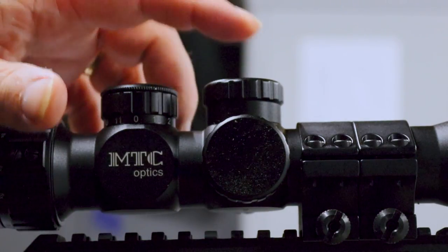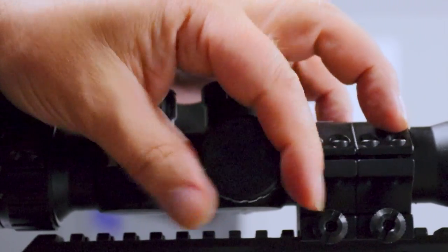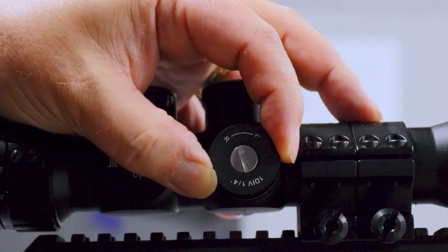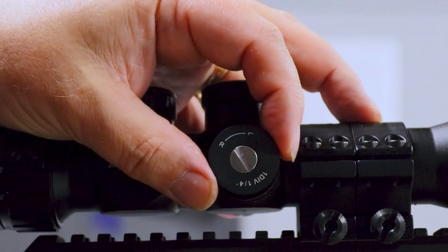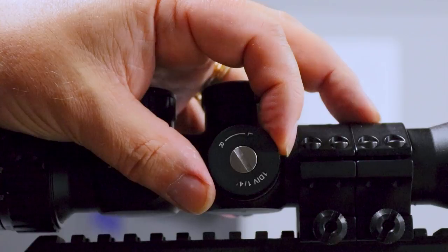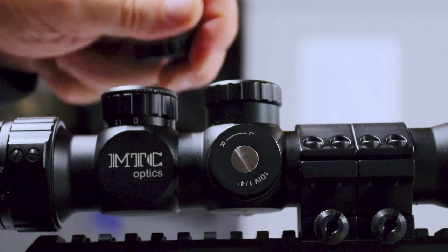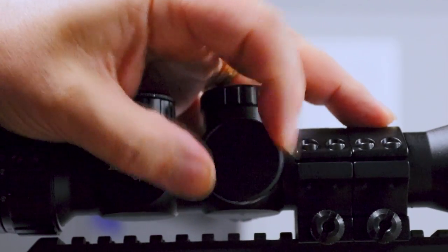The windage and elevation turrets are both screw caps. To access the dial, you remove the cap by unscrewing it, which reveals the dial inside that you can adjust with your fingers — no need for tools or coins. It adjusts nicely and precisely; the clicks are very defined. One click equates to a quarter of an inch adjustment of point of impact at 100 yards — an eighth of an inch at 50 yards and a sixteenth at 25 yards — allowing really precise adjustment. When you're finished, just return the cap and screw it back on.